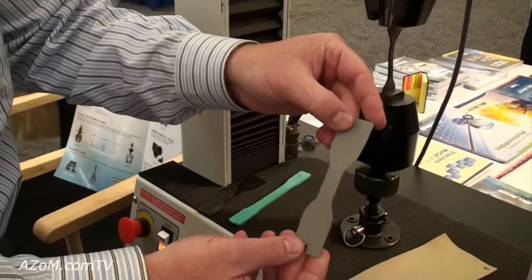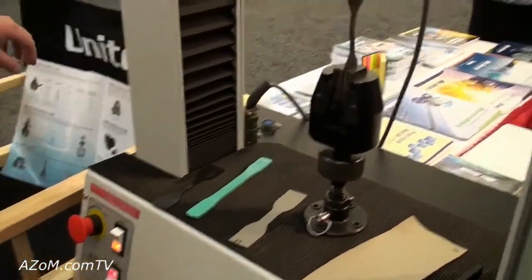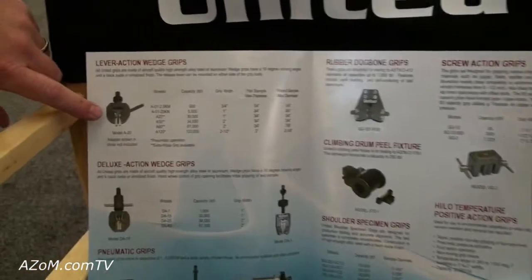Same thing here on a leather interior sample. Here's a variety of our fixtures that we have — this would be like a standard lever action grip.